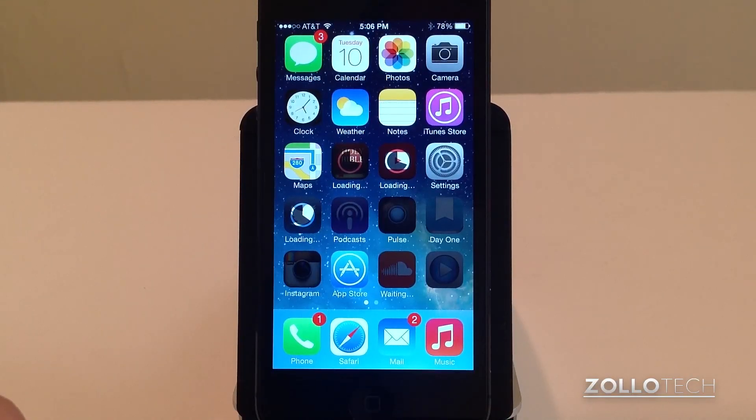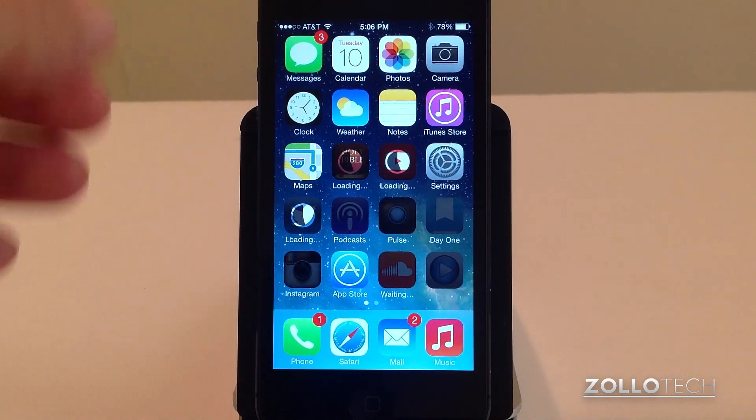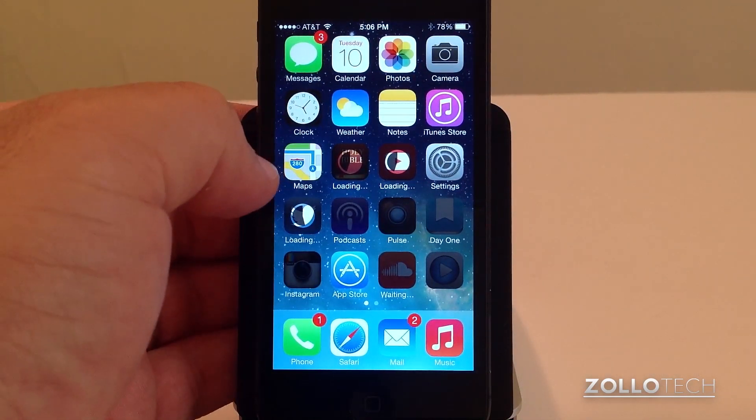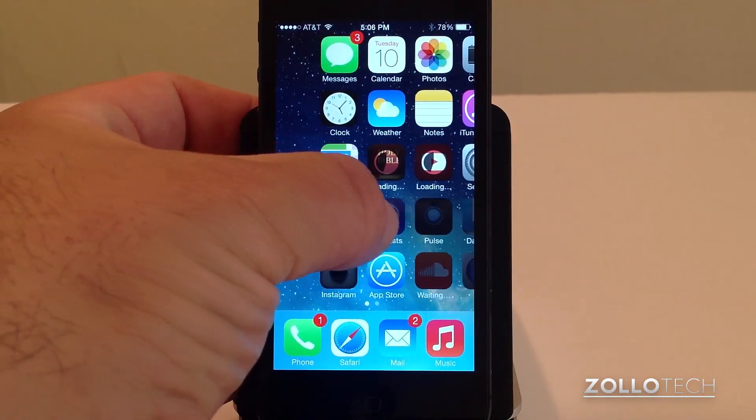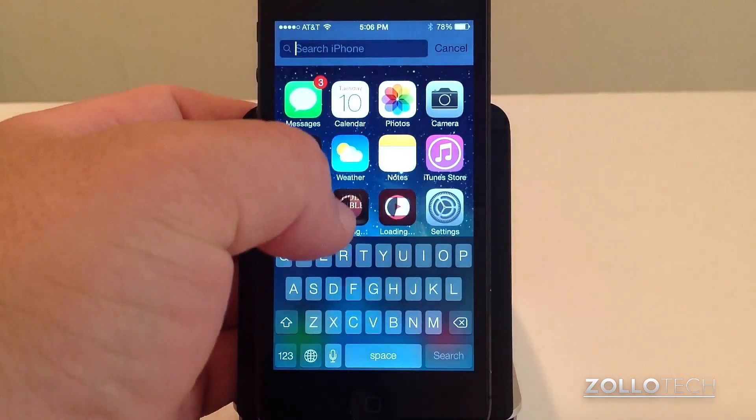You can see I'm at my home screen, things are restoring, and iOS 7 is definitely different. Let me show you a quick tip: if you're used to searching using Spotlight, you used to swipe sideways — you can't do that anymore. You have to pull down and you'll get the search.